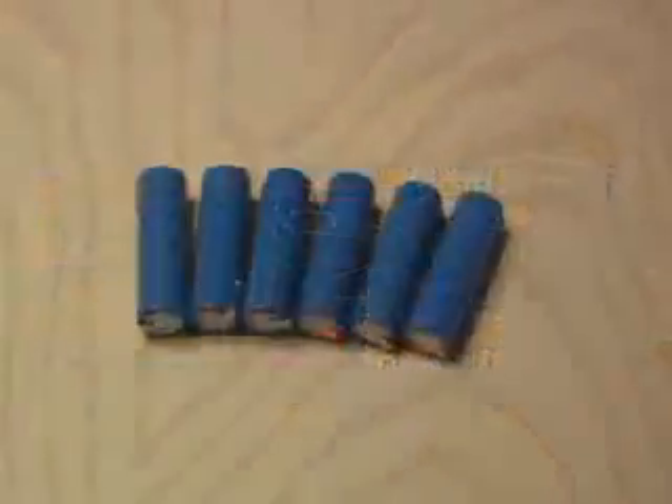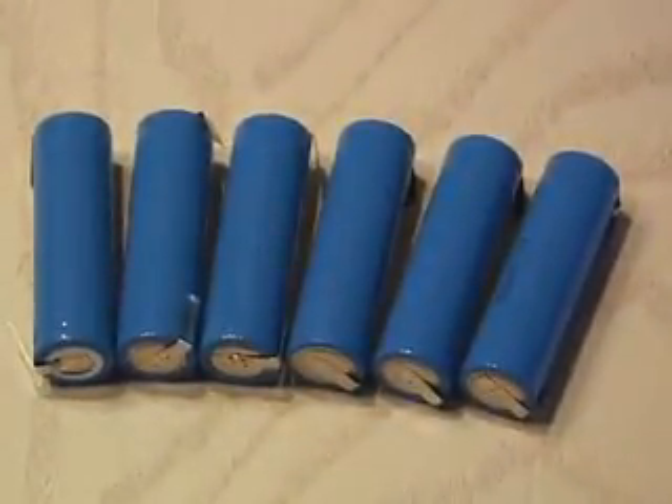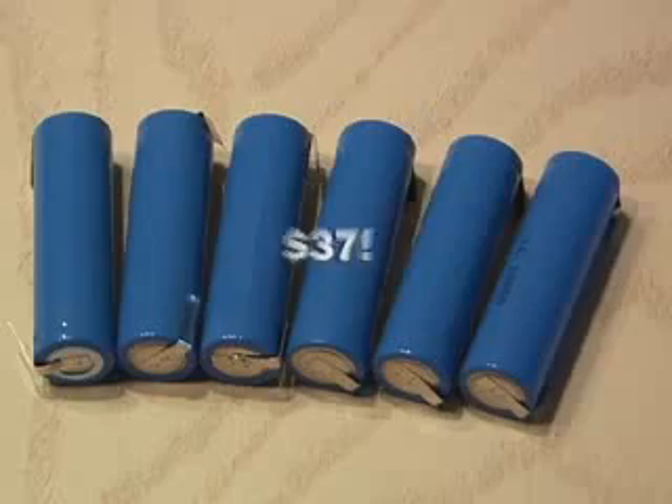I found some on the internet that were actually 1,630 milliamps. You always want to go higher in milliamps and not lower. Six lithium-ion batteries cost me $37 delivered to my door.